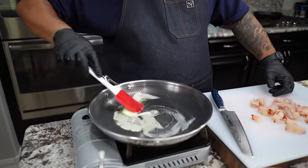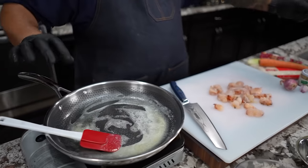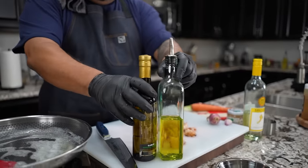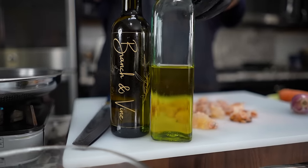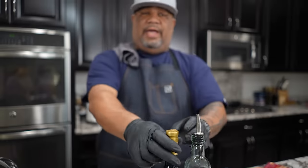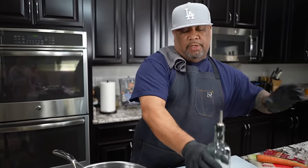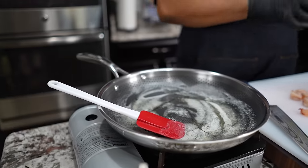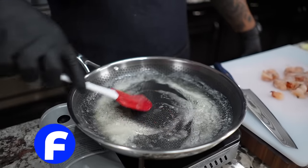I'm gonna take this around, make sure this is completely melted. Now, if you want some insurance, I want you guys to take a look at this right here. This is branch and vine, and this is garlic infused olive oil. I probably cook with this about 70% of the time. I have all of the infused olive oils. But getting back to this — if I put just a little bit in there, that helps protect the butter too. That's like a little pro tip. You can smell that too.